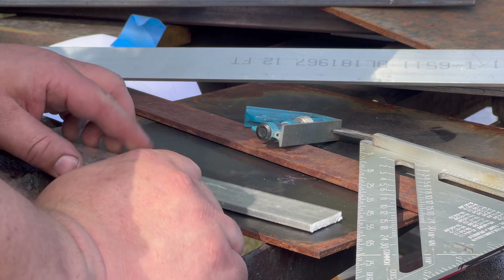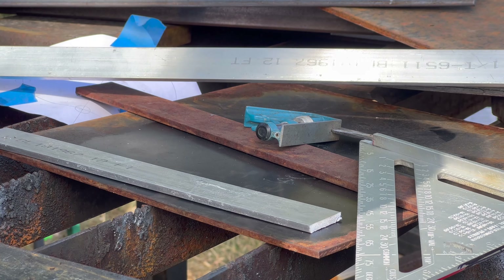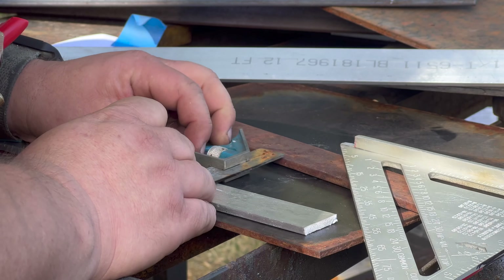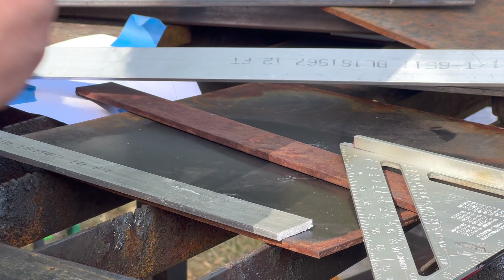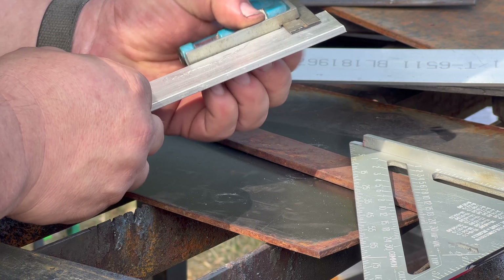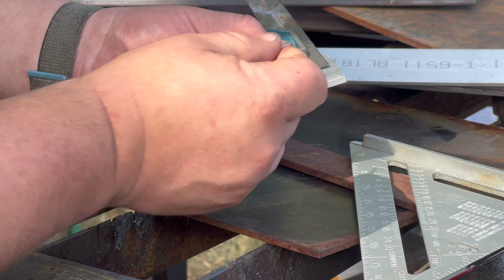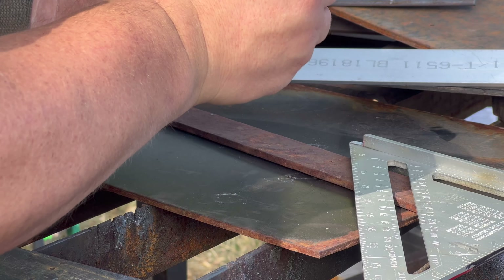Next we need to lay out where we're going to be drilling. It is inch and a quarter, so I want to do a center line at about five eighths. I'm just using the scribe from my square here. It doesn't really need to be exact.